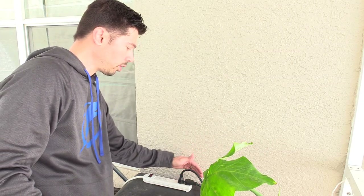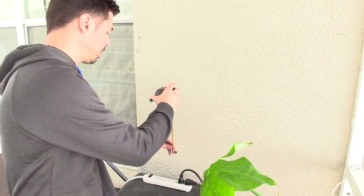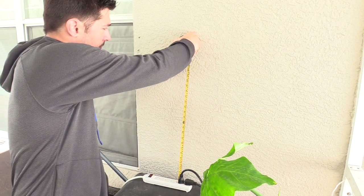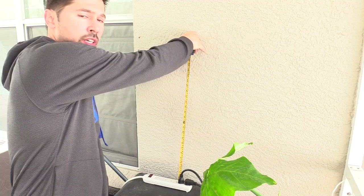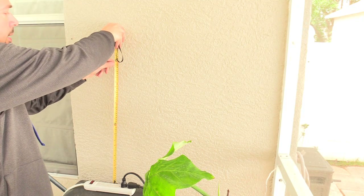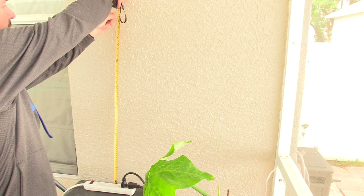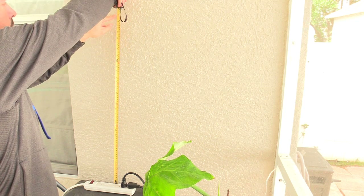Using the top of the smoker as a reference, I measured two feet to the bottom of the TV. Now I want to add eight more inches to that — one, two, three, four, five, six, seven, eight — and that's where I want to put my top screw. I go ahead and mark that spot.